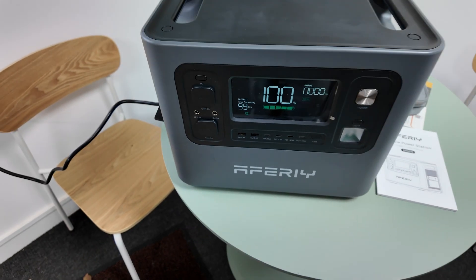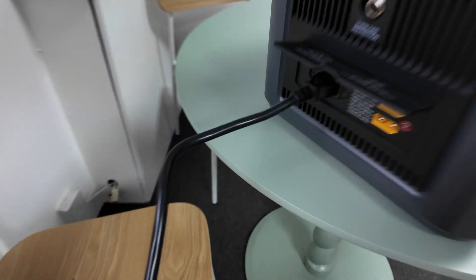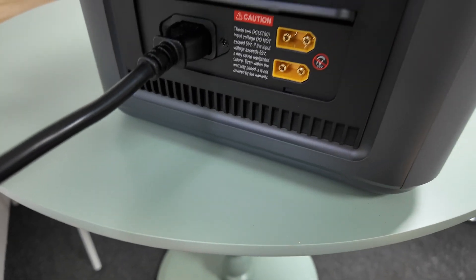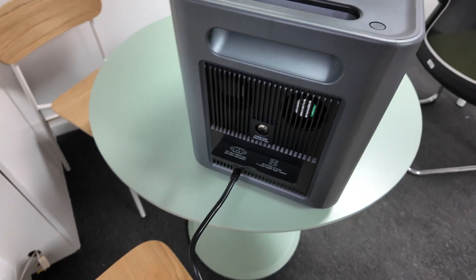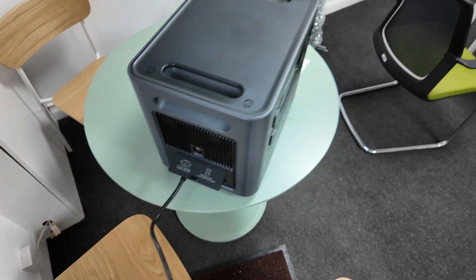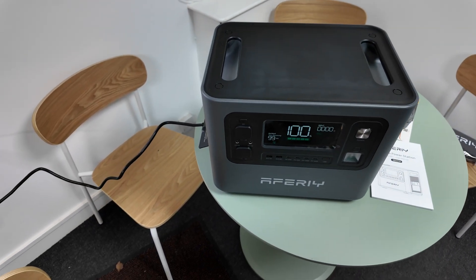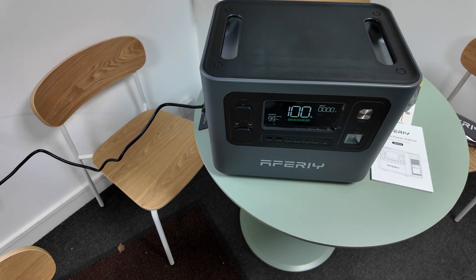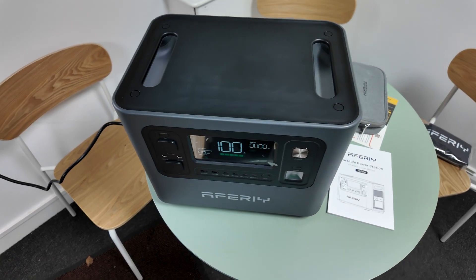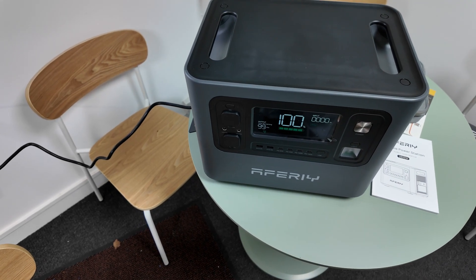All the other features are fairly similar, but one notable addition is a second solar input. You can actually have 1200 watts of solar going into this, so if you want to charge these using solar panels — if you're living off-grid or in your camper van or whatever — it supports more than twice the amount of input than the P210 did. And that's a really, really big upgrade.